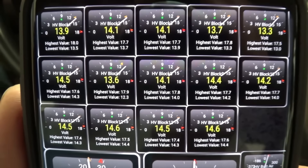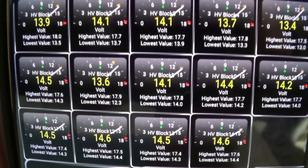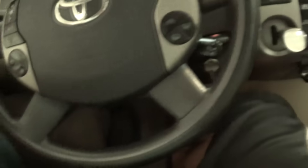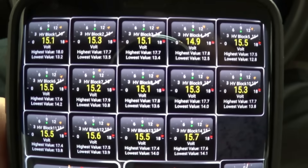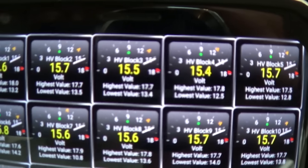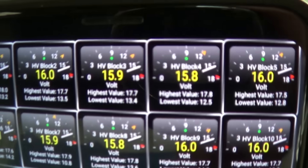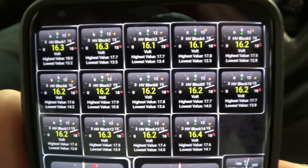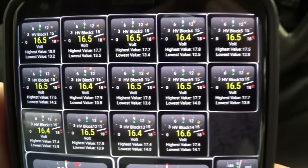So block one could potentially be a problem, as well as block three, block five, and block seven. I went on eBay and bought about four new modules. These blocks measure the combined voltage of two modules, so while I know it was, say, block four, I don't know which module of block four was the low one until I put a load and voltage tester on it individually. That's another way to see which modules are on the weaker side if you have an intermittent check engine light.